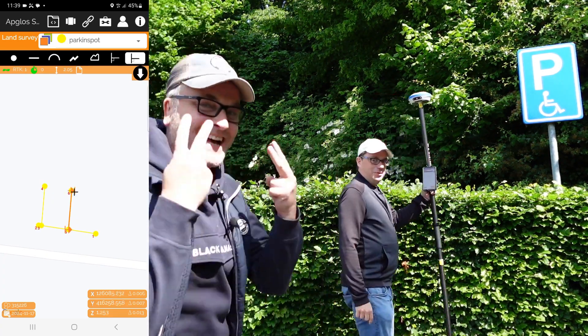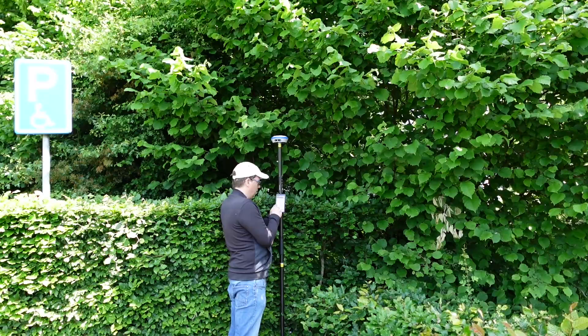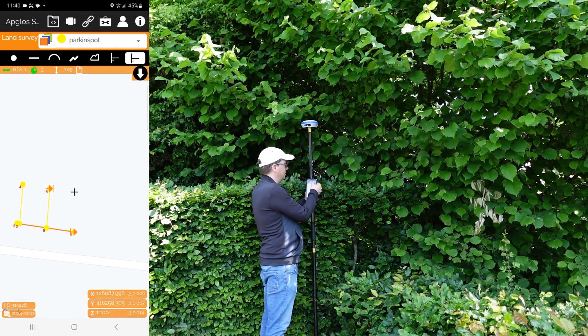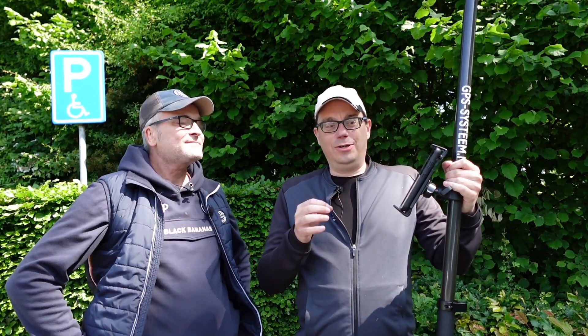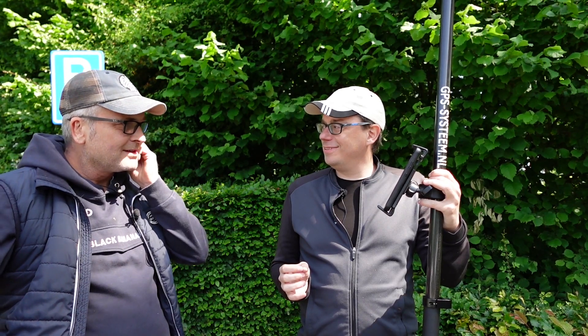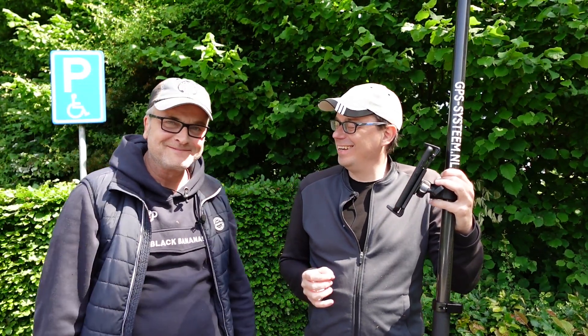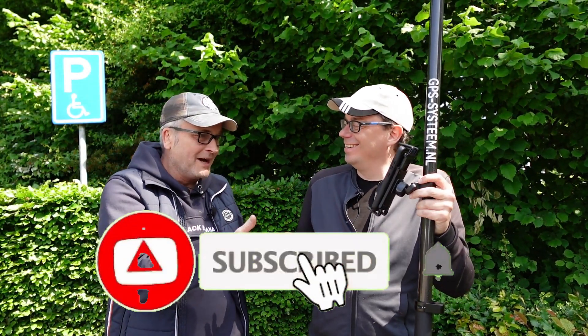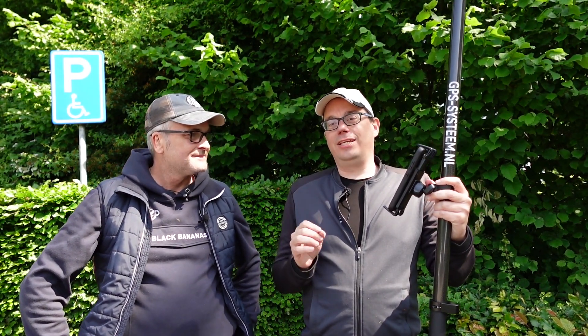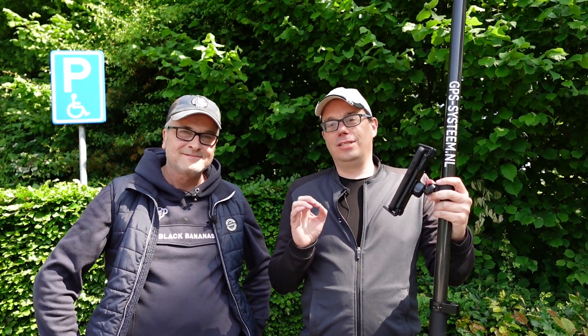And then we go to the third point. We select the line, and then again we select the perpendicular function. So this is how perpendicular surveying works on your phone. It is a very nice function and it will make your job much easier.